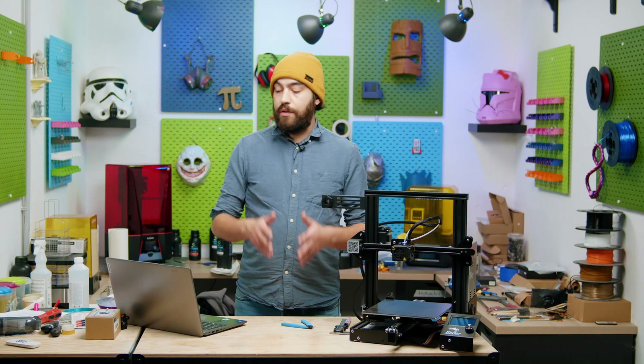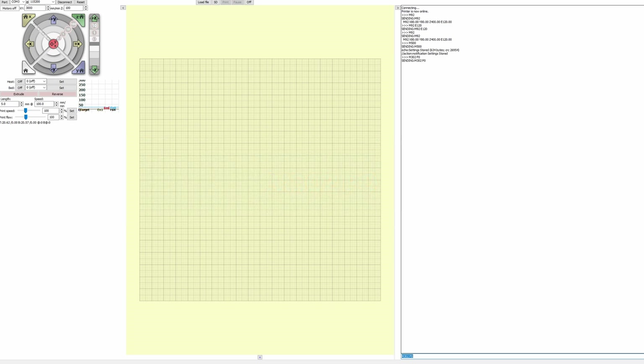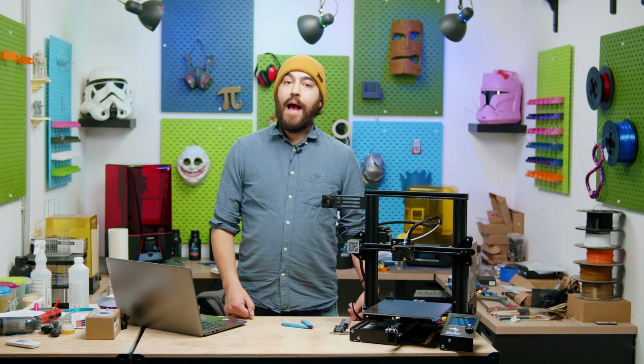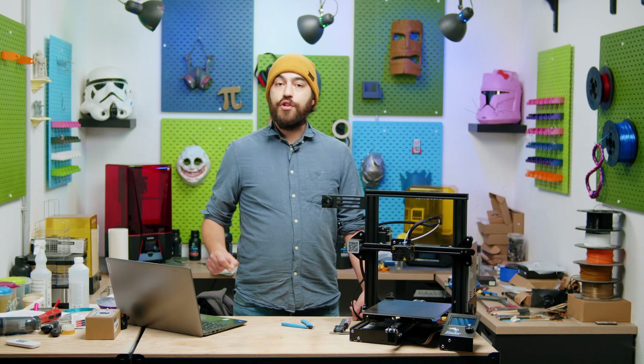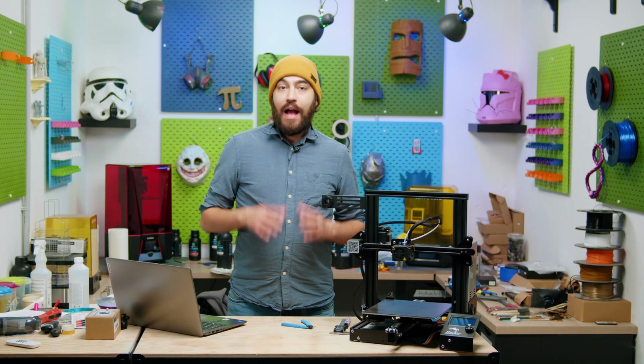Afterwards, go into Pronterface and type M500 to save all your settings. But if you used M302 P1 before to enable cold extrusion, you need to disable it first by sending M302 P0, and then use M500. You can also add the M92 command in your slicer's start G-code — for example M92 E120 with whatever your step value is — and it will apply every time you slice a file.